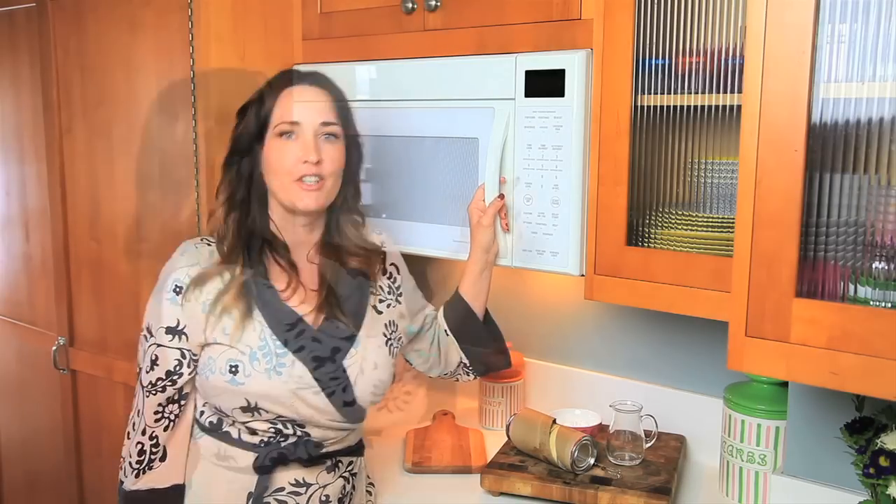So we're going to start with 45 seconds. Your microwave might be more or less powerful than mine, so check it out for 45 seconds. If it's not quite done, put it in for a minute. In my microwave it takes a minute to cook.